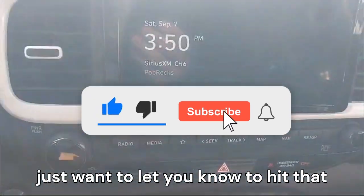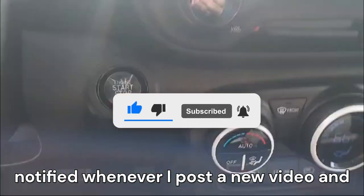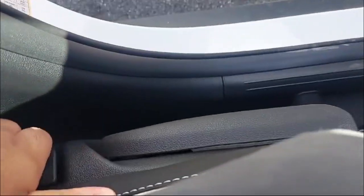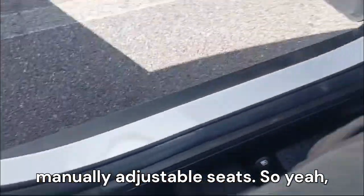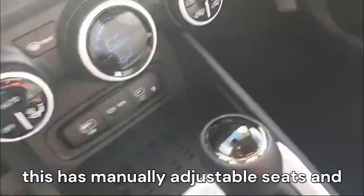Just a reminder to hit that like button and subscribe so you get notified whenever I post a new video. This car does have a little lumbar support, but the seats are manually adjustable.